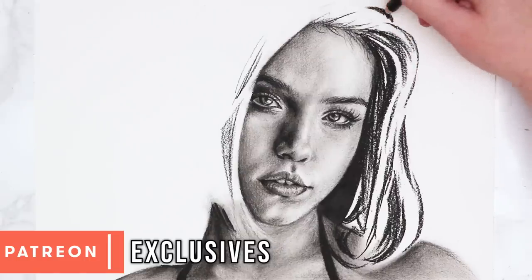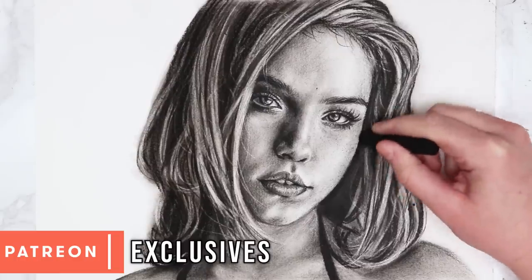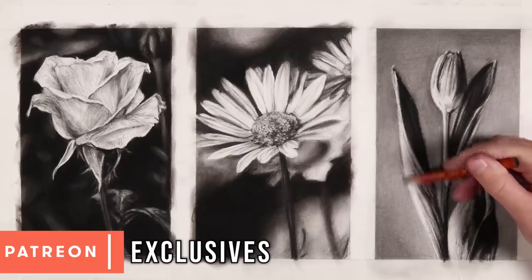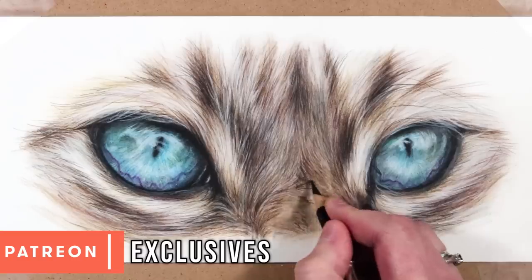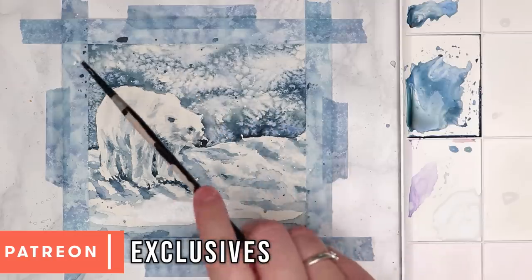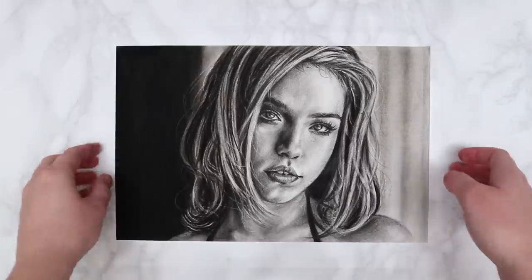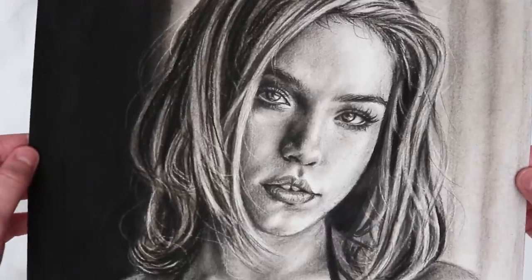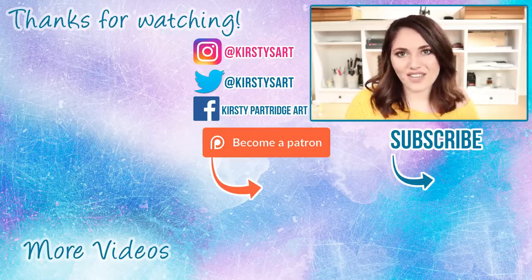That's it for this tutorial! If you want to see the full real-time version with the hair and background, that's available over on my Patreon, along with over 300 other real-time tutorials for charcoal, watercolours, and coloured pencils — all with voiceover, sketch outlines, references, and materials lists so you can follow along every step of the way. When you become a patron you get access to all of the tutorials ever uploaded for just a small amount per month, as well as new monthly uploads. This is the finished portrait — I really hope you learned something! Please give it a thumbs up, subscribe if you're new, and tick the bell icon for future videos.